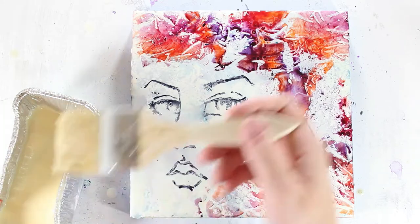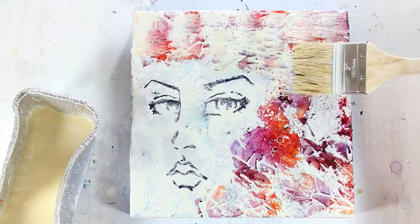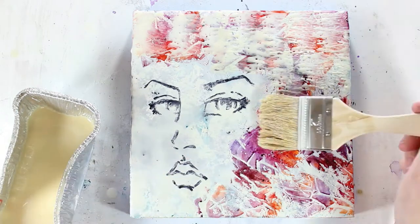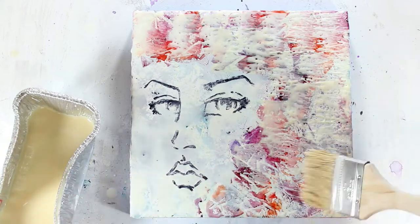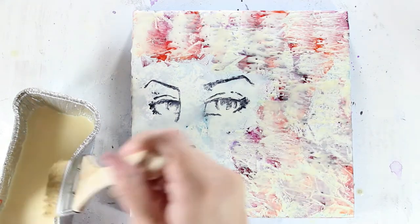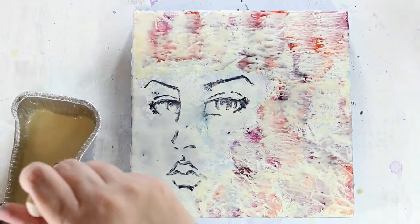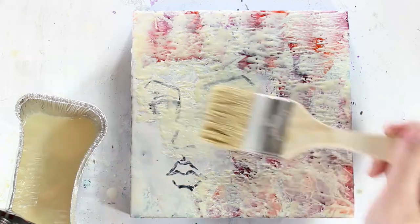I wait until the ink is completely dry and then I add another layer of wax. Because of the heat of the wax and the coarseness of the bristles, I'm really careful to roll the wax on instead of brushing it on, because I don't want to mess up either my stamped image or the way the colors are laying out on the surface.